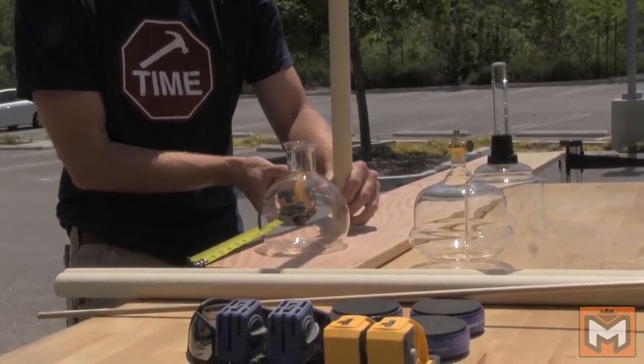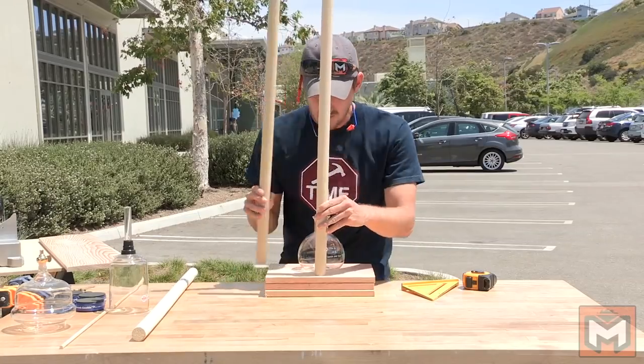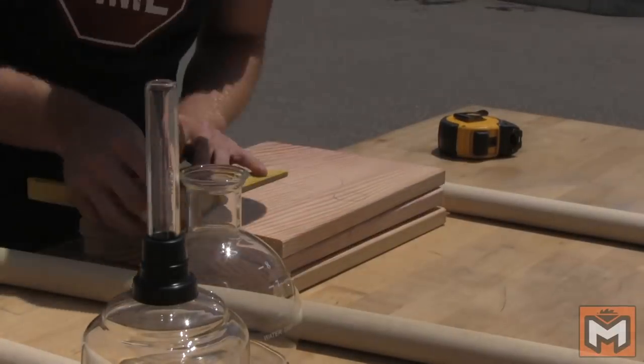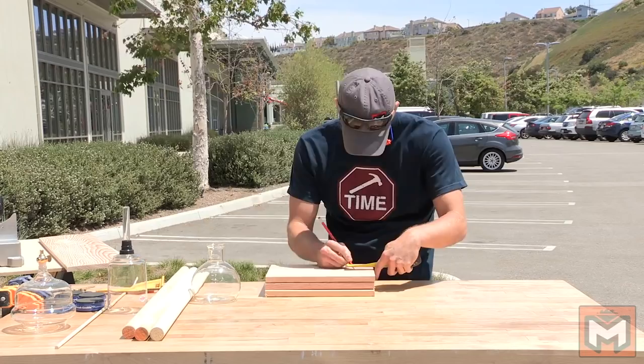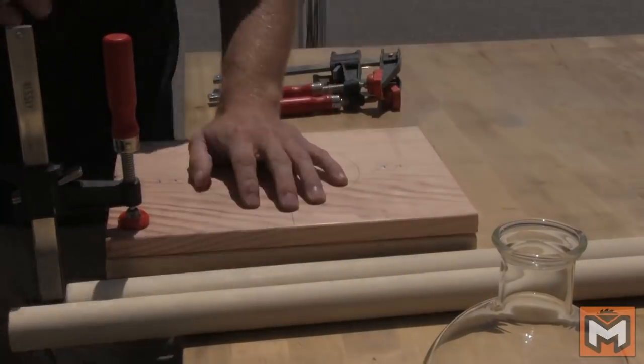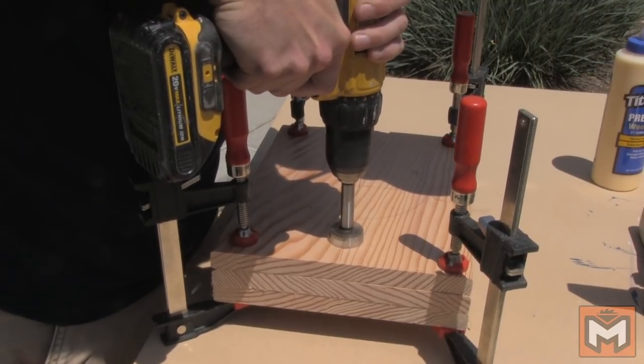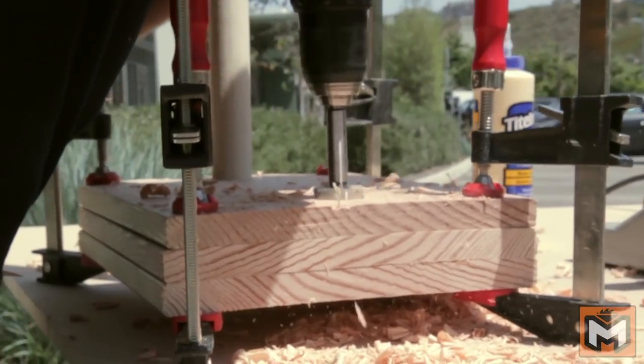I'm going to cut three pieces of the 1x10 at 12 inches long using the chop saw. I'm actually going to drill holes so the dowels can pass through each shelf, and then I'm going to glue everything together so it's a nice solid frame. If I clamp these three pieces together, I can drill one continuous hole all the way through so that I know the dowel holes are lined up on each piece.